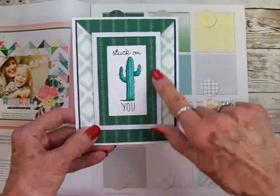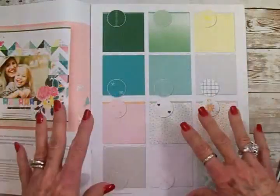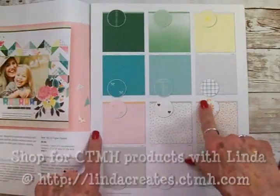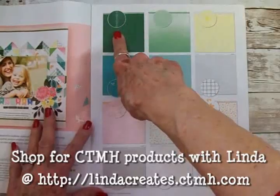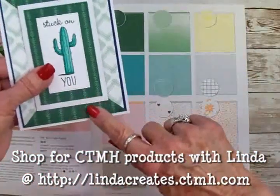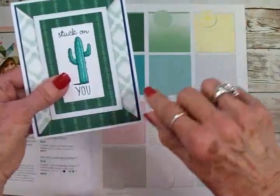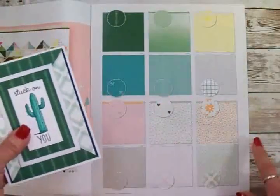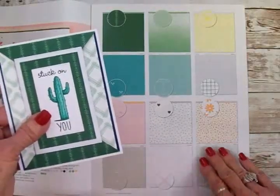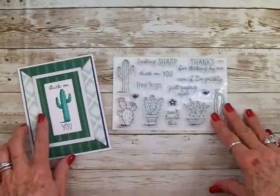These really pretty papers came from the Close to My Heart January-February catalog. This is called the Mix-In Paper Pack. We used this green with the stripe that reminds me a lot of the thorns or the stickers on the cactus. And then we used this one right down here, which I thought went really well with that darker green.